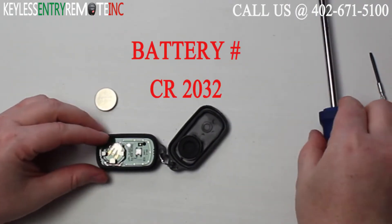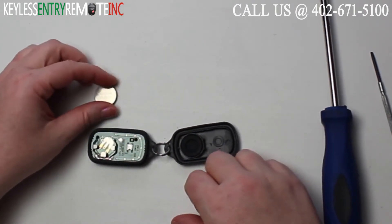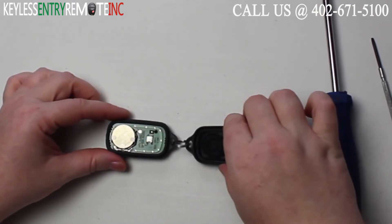The battery for this key fob is a CR2032. To replace the battery, once you have the old battery out, simply slide the new battery back in. With this key fob it is plus side up.